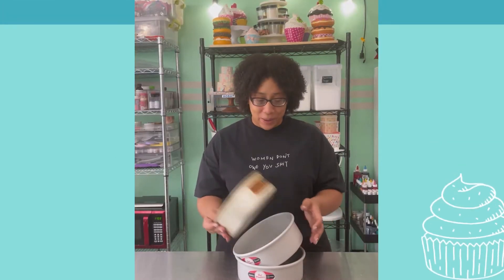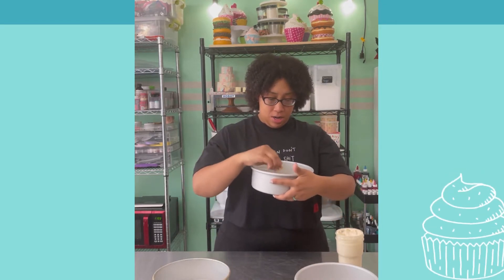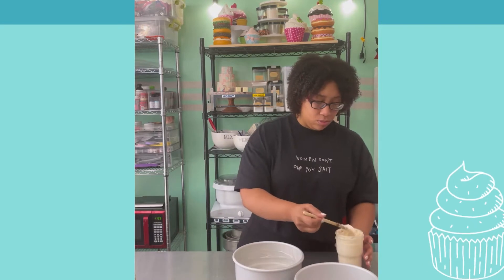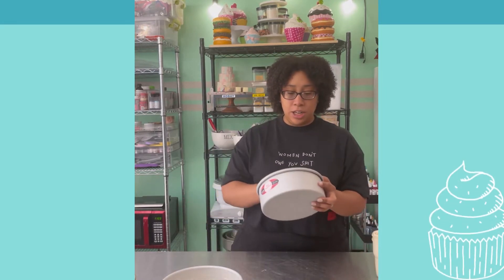Let's make a cake for my birthday. I'm probably making this cake a little too big, but oh well. I kind of want this cake to look like a grocery store cake — that's the vibe I'm going for.